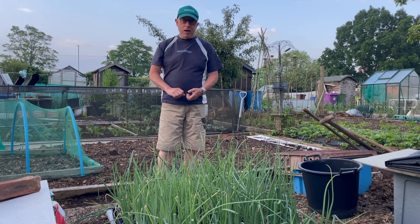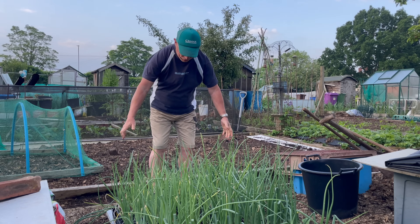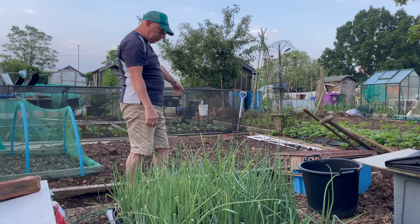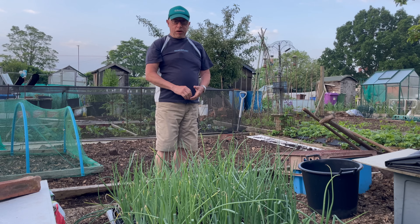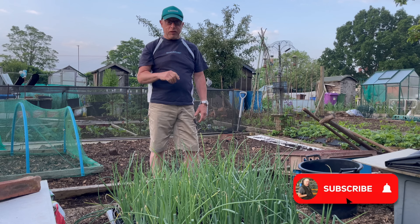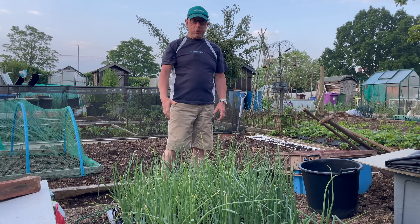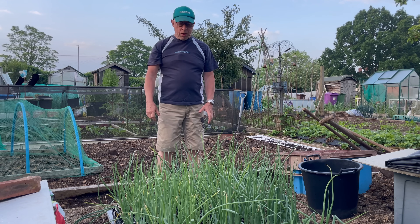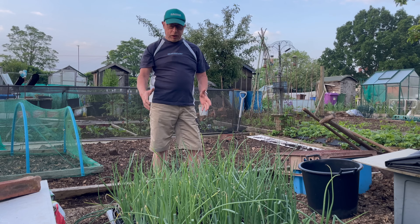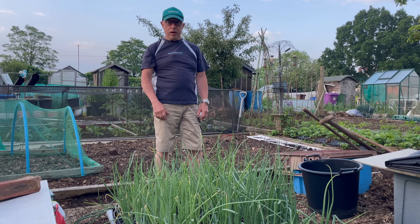Morning folks - you join me for an early start on the plot this morning. Looks like we're in for another glorious day, a little bit chilly at the moment but we'll soon warm up once we get going. Today's job - we're going to try and get the onions in, or at least some of them. They'll be going in the bed behind me. Not growing as many as I did last year - I grew the big Kelseys and I've only just finished the last one. Probably only about a dozen to 15. I actually bought those as plug plants from DT Brown. I've got a few other varieties as well, so just like the brassicas, the first thing I'm going to do is sort them out into the different families and then decide where they're going to be planted.